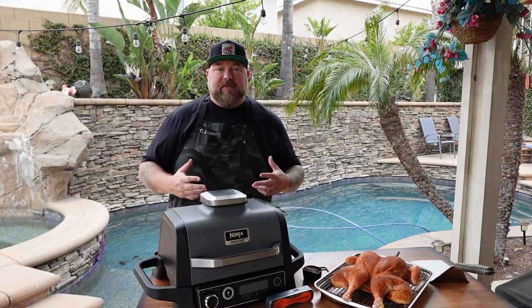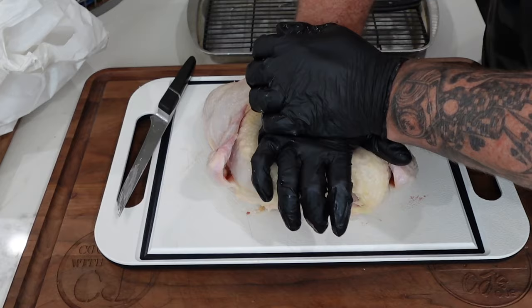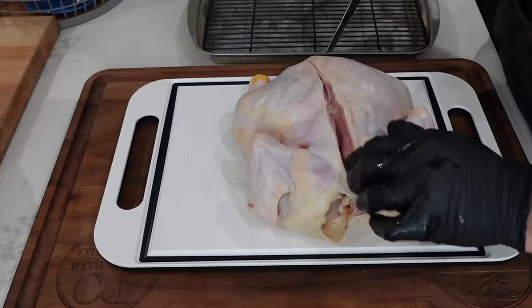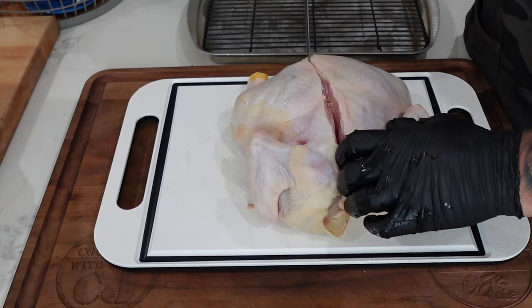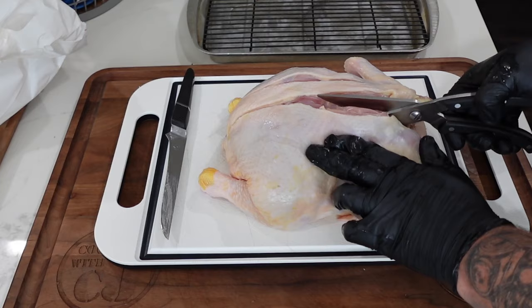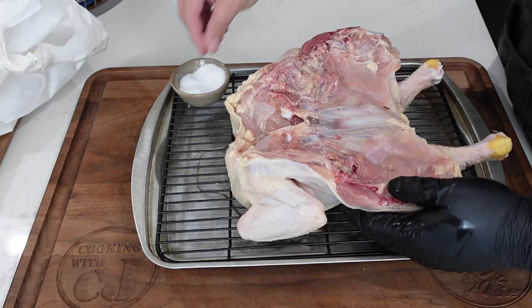What we did already last night is we spatchcocked the bird, meaning we took out the backbone, gave a little slice on that breastbone from the inside, and then we gave it CPR and broke them ribs. So we flattened out the bird. It really doesn't take much — just get a good pair of kitchen shears. I use a knife initially to slice through the back just to give myself some guidelines as I'm slicing up the backbone. Then I take them big old kitchen shears and have at the backbone. Make sure you take it out, slice up one side and down the other. Keep that for stock if you want, but more often than not you're probably just going to toss it.